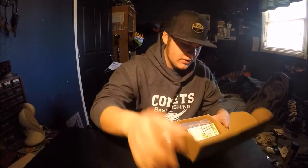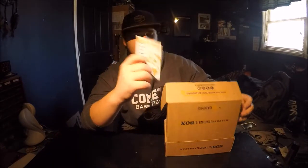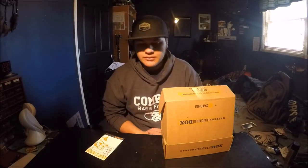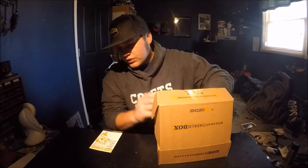As I open this up, it comes with a card on the inside — I'll lift this up so you guys can't see inside. The card tells you everything in the box: how much it's worth, what it's called — basically a full summary of what the entire box contains.